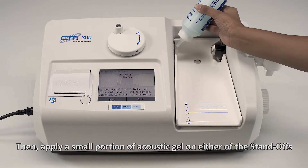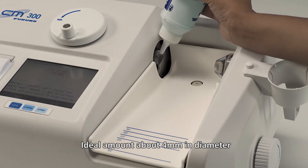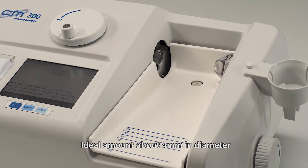Apply a small portion of acoustic gel on either side of the standoffs. Note the ideal amount is about 4 millimeters in diameter.